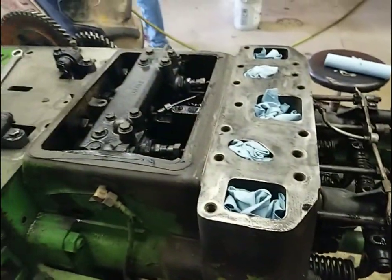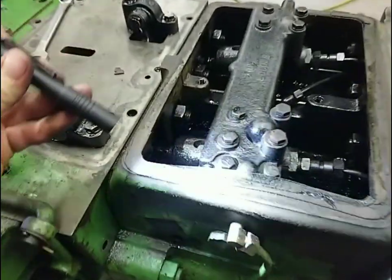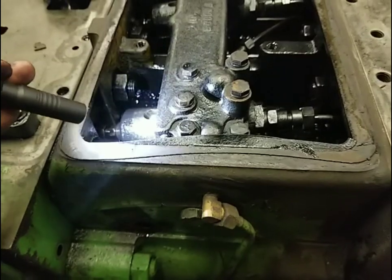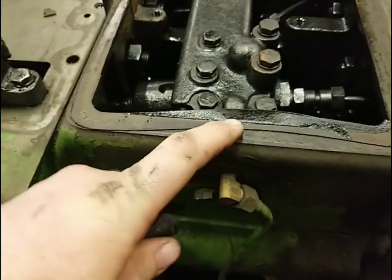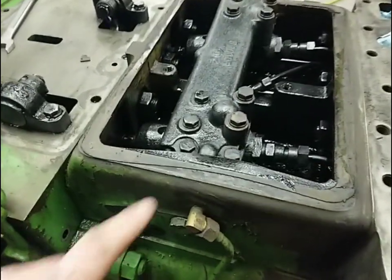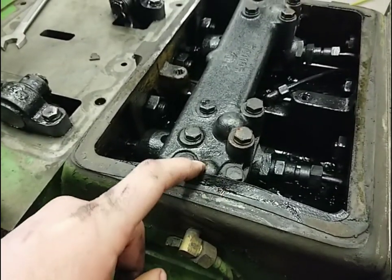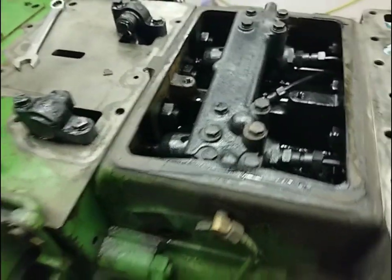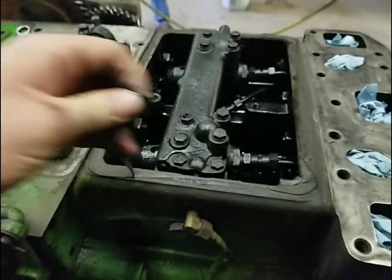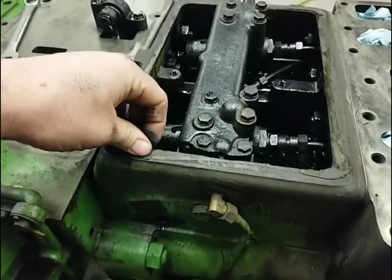Another thing I didn't notice from the other side — Dad pointed out when I walked over on this side — was this gasket. It's not even close to where it needs to be. It's shoved over, and who knows how long that little bit would have stayed sealed. So it's definitely a good thing that we pulled this cover off, because that could be, you know, a couple hours of running from leaking. So it's a good thing. We're going to get this all cleaned up, take a die grinder with a Scotch-Brite wheel and clean all the way around this, and get it prepared for a new gasket. We'll get a new gasket ordered for it.